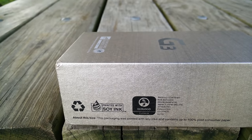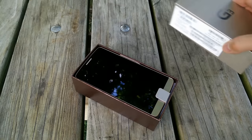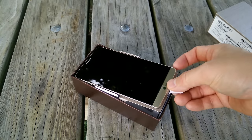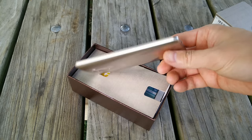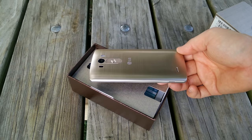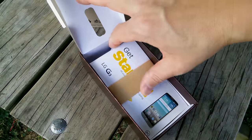I'm going to compare the US version to the Korean model and we're also going to see what comes in the box. The gold model you see here is exclusive to the Sprint network in the USA, so if you're trying to get it on contract you will have to go to Sprint if you want this gold color. But the box is extremely simple.